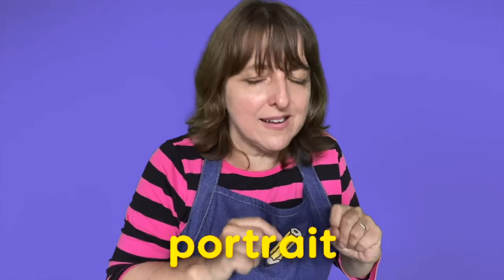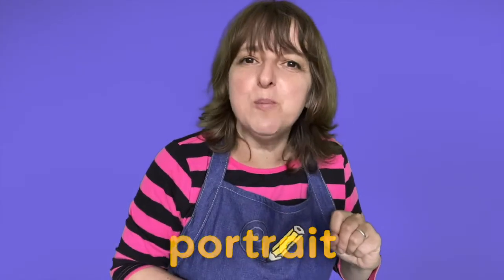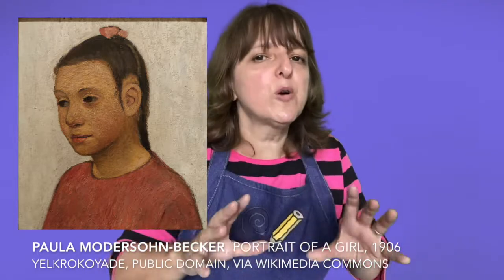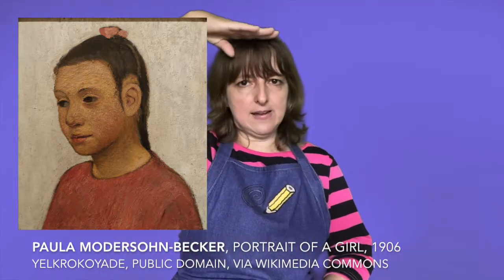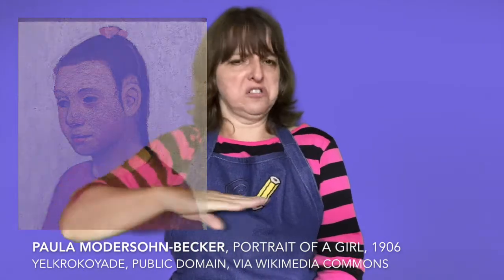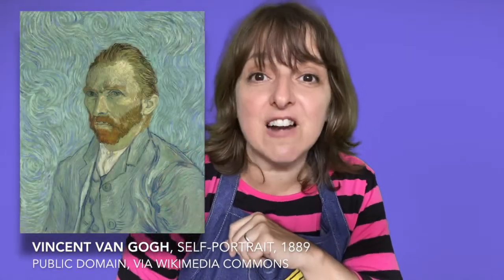I thought we can make a portrait. A portrait is a picture you make of someone. A portrait goes from the top of the head to the shoulders — sometimes a little higher, sometimes a little lower. If it is a portrait you are making of yourself, you are making a self-portrait.